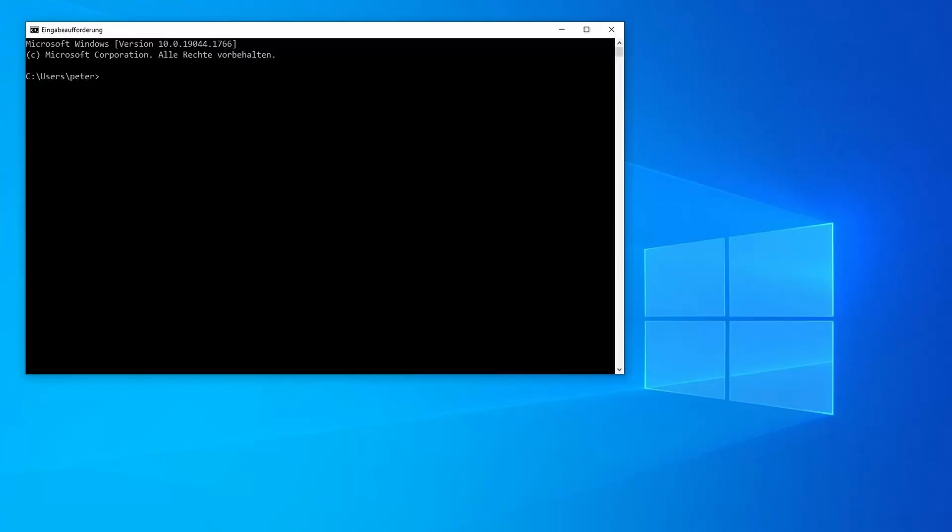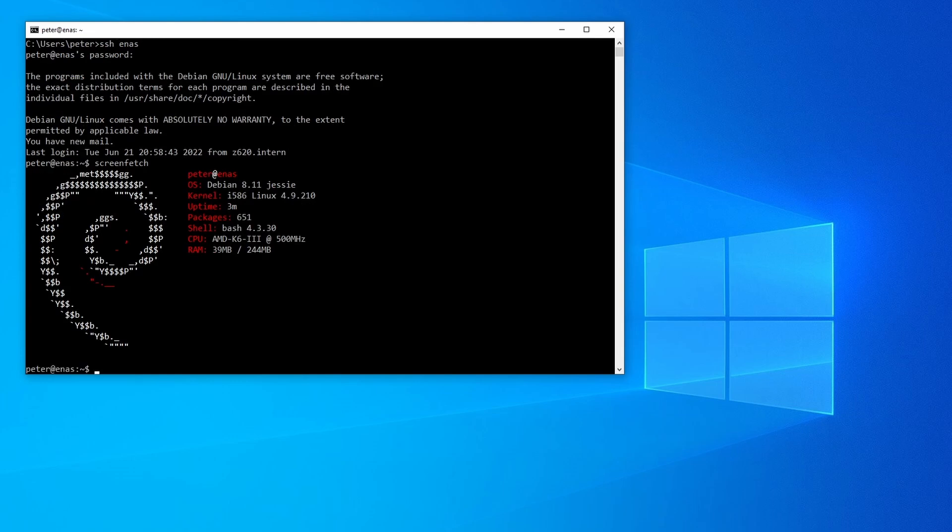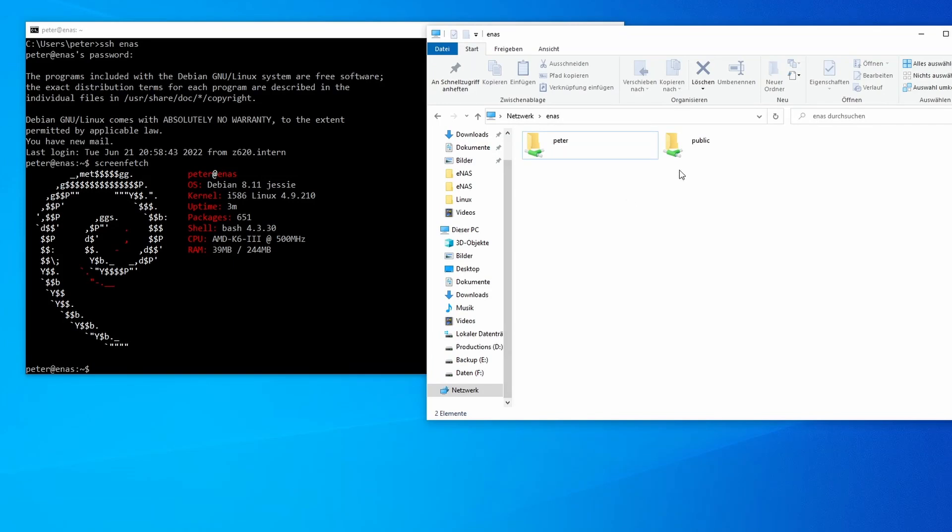I've since then used the NAS for occasional backups and to store non-critical data, though especially the really not fast 100 MB Ethernet made it more and more a pain to use. But let's see what it's currently capable of. The operating system it's running is Debian Jessie, which is the last version of Debian with i586 support. I even went through the effort of compiling the backported kernel version 4.9 from source directly on the NAS itself, as Debian ships it as a 686 binary only.